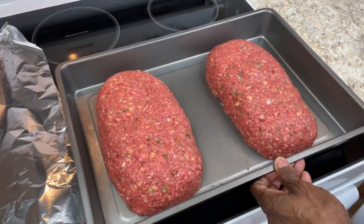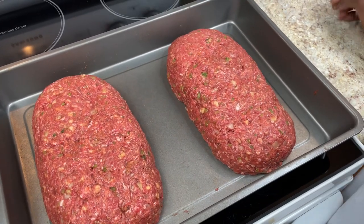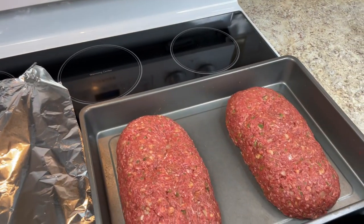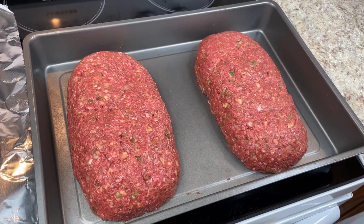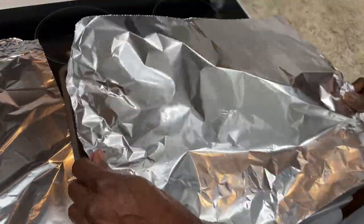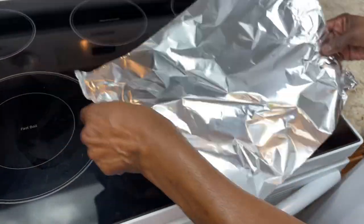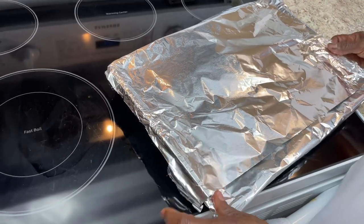I got two loaves from about three pounds. My oven is heated to 325 — I had it at 350 but changed it because they're kind of small. A meatloaf takes about 45 minutes to an hour to cook. I'm going to cover them to cook uniformly and so they don't dry out, then remove the cover once they're almost done. I cover mine loosely — just sitting on top — so it cooks all the way through.